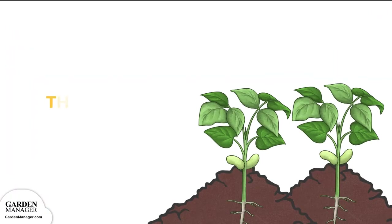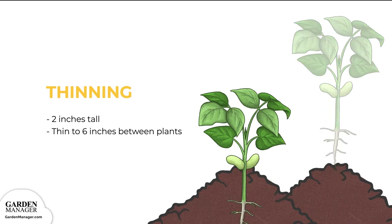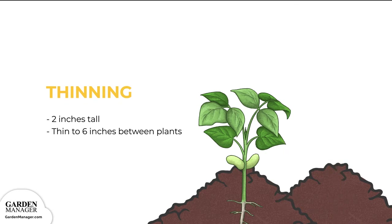Thinning. Once your seeds have germinated, and the seedlings have emerged and are standing about 2 inches tall, thin your plants so that there is at least 6 inches between them.